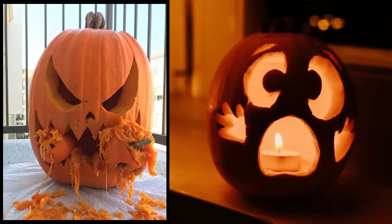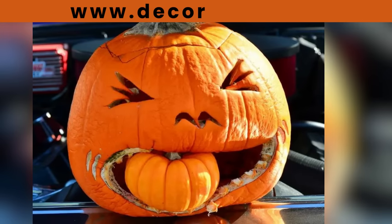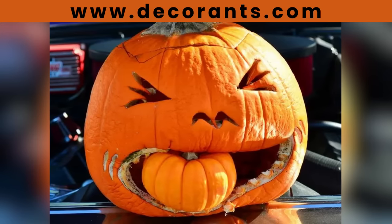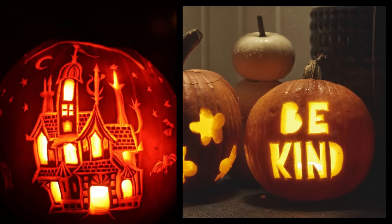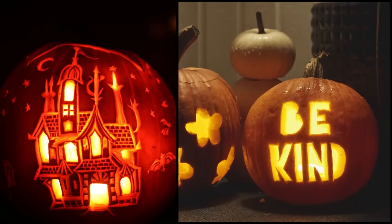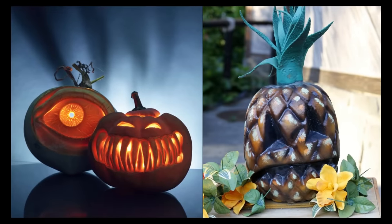As we embark on this magical pumpkin carving journey, don't forget to check out our detailed blog post at www.decorants.com — check the pinned comment or description for more details. Remember, the blog is your spell book for all things pumpkin related.